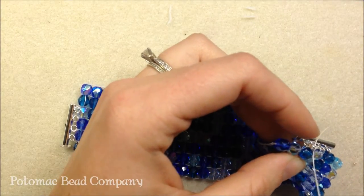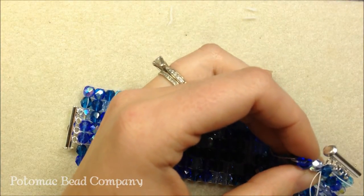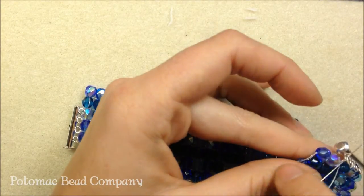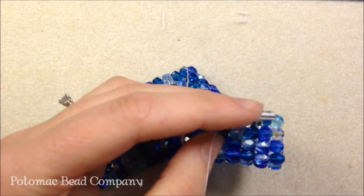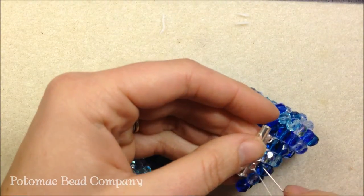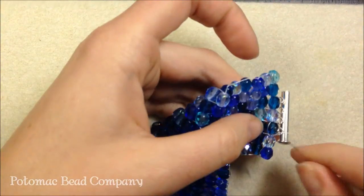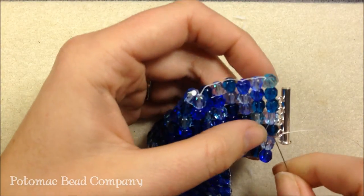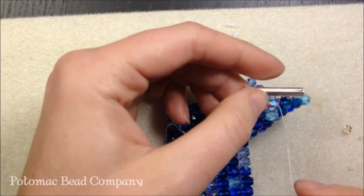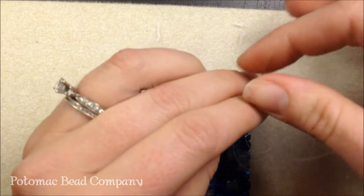Just to give you an idea, this loom project probably took about 40 minutes to do, and my husband actually did this one, so it's pretty easy. I'm sewing back through the Czech glass and as I come out between them I'm going to sew through that loop on the bar and back through the next Czech glass bead. The nice thing is this was a nice long project width-wise but short time-wise. I'm going to do one more row and then sew my thread off on the side to get it disguised. I'm going through the clasp three times as I sew through, so that way it really enforces that clasp on.